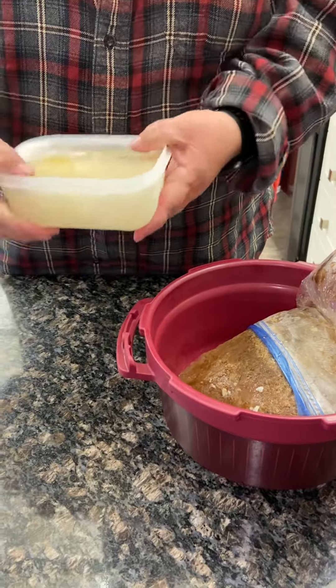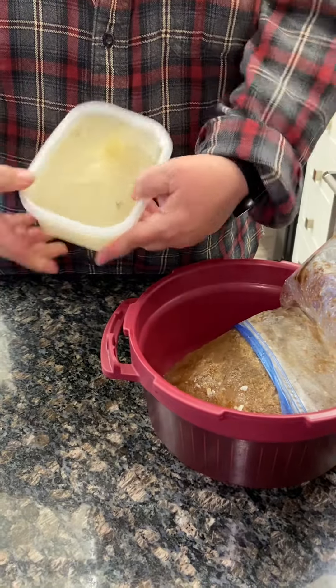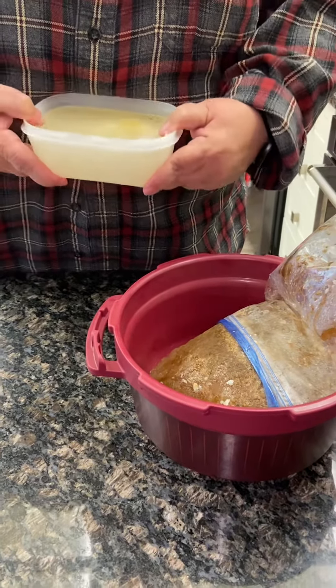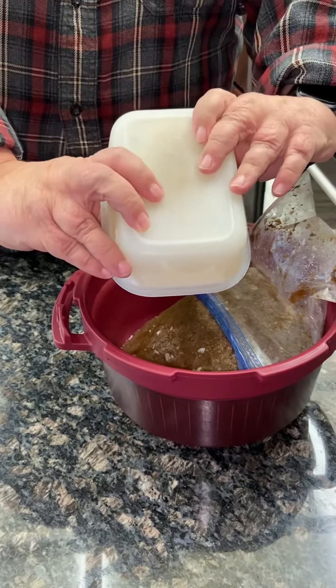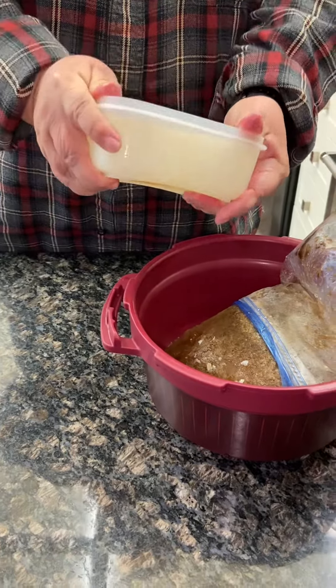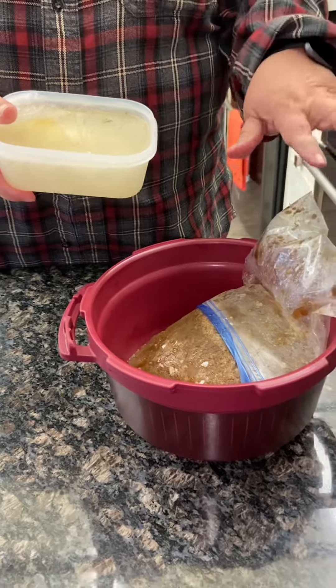And just like ice cube trays, these bend — and you see how it pulls apart? So you don't have to wait for them to melt and get all yucky. You can just open them up and dump them right in. I'm not going to dump it in there because I'm using it for something else. But that's all there is to it — just like an ice cube tray, twist and dump. So much easier and no more single-use plastic.